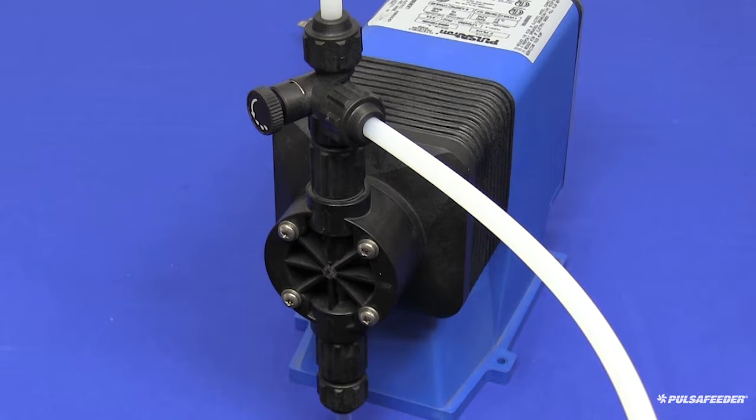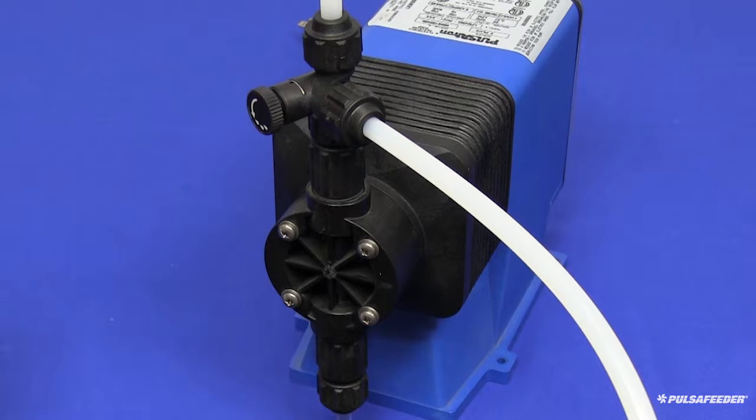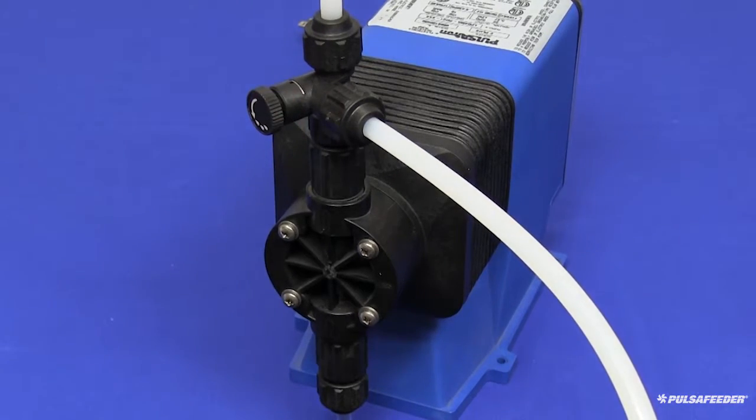You will need to have your pump depressurized. Make sure relief tubing is connected to your bleed valve or 5-function valve if your pump is equipped with one, and tubing is inside your solution tank. Turn the bleed valve counterclockwise until the pressure and liquid has drained back into your tank. Next, flush out the head of the pump, removing any chemical.